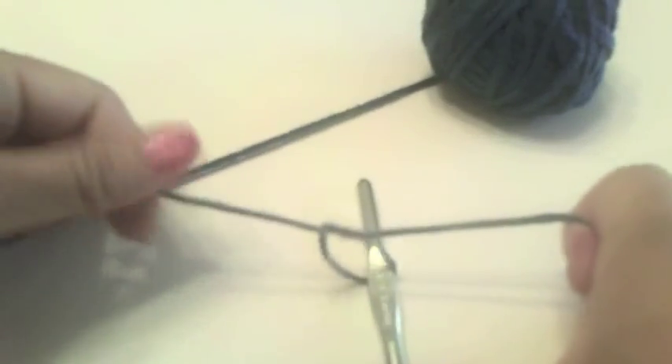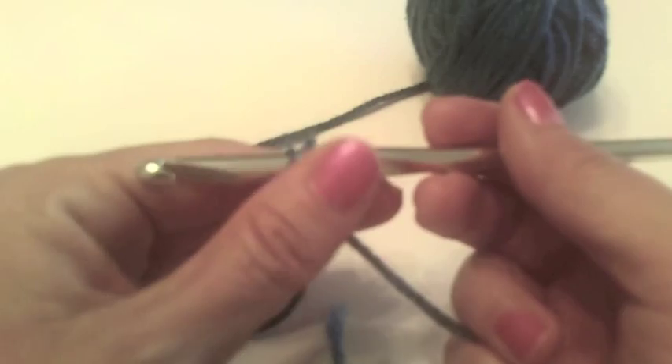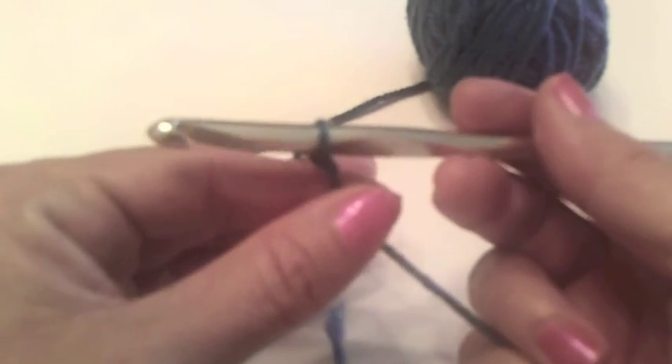I'm going to show you the first repeat of rows on the Lila Berry shawl. I'm going to start by tying a loop onto our crochet hook. I'm using a larger yarn and larger hook in this video than in the actual shawl, just to make it a little easier to see.